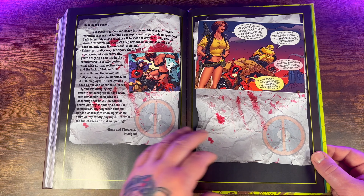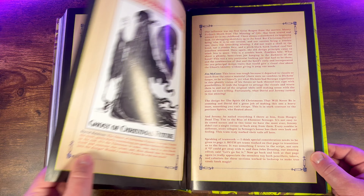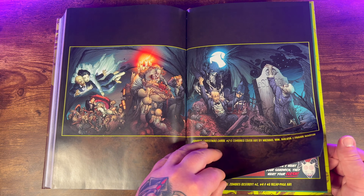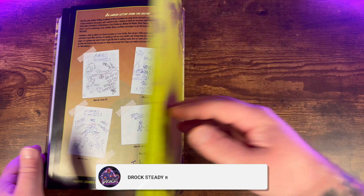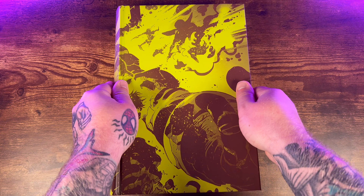You do get a fairly decent amount of bonus material collected in this omnibus — the Deadpool and Headpool love story, a bunch of varying covers, and some great stuff from Peach Momoko. Unfortunately, sequels can't always top the original, and this one definitely fell flat for me. Let me know what you think about this Marvel Zombibus Returns down in the comments, and as always, thanks for watching.